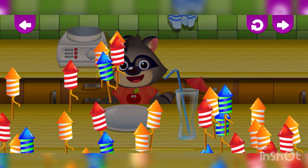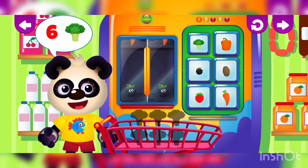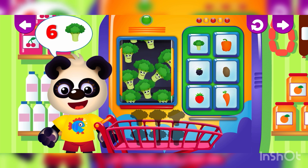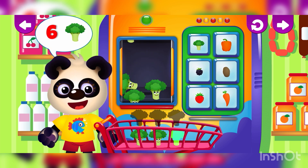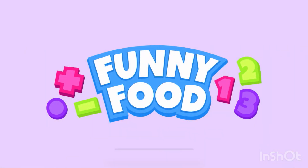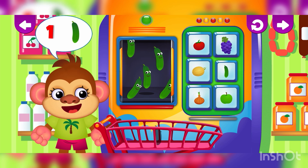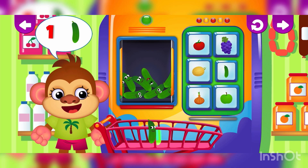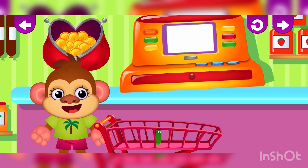Tiger. Learn to count broccoli. One, two, three, four, five. Learn to count cucumber. One, two, three, four, five.